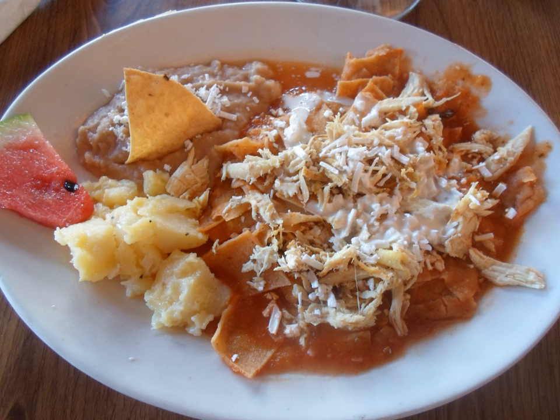In the state of Sinaloa, chilaquiles are sometimes prepared with a white sauce. In the state of Tamaulipas, on the northeast side of the country, red tomato sauce is commonly used.